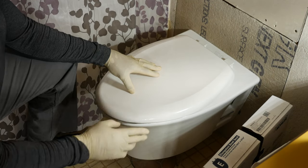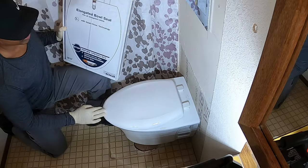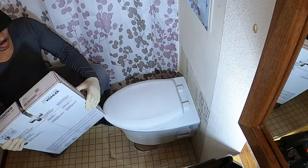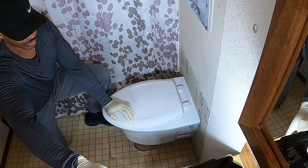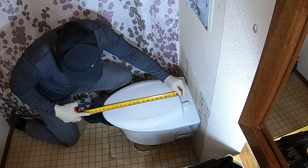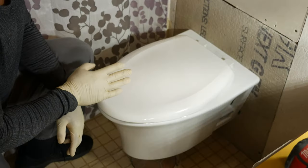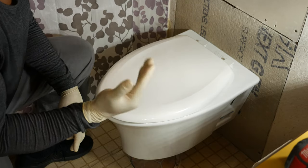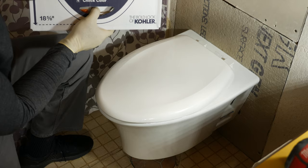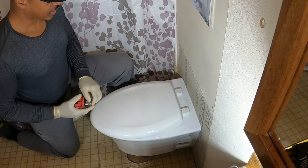This toilet bowl is an elongated toilet bowl instead of a round one. The box says elongated bowl seat. You're supposed to take a measurement — it should be 18 and 5/8 inches from the center of the screw hole all the way to the front. We measured and it looks like 18 and 5/8 to me, so that's good. Make sure you get the right seat before you open the box. Also check the color — this one is white, same as the toilet bowl, so we're in good shape.